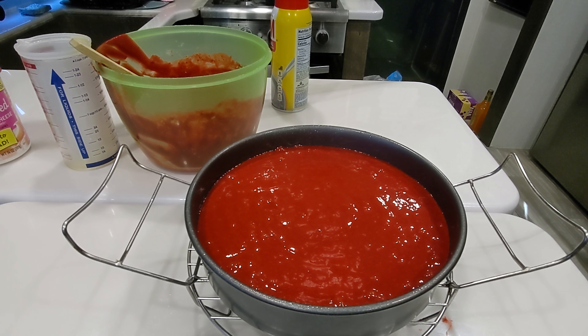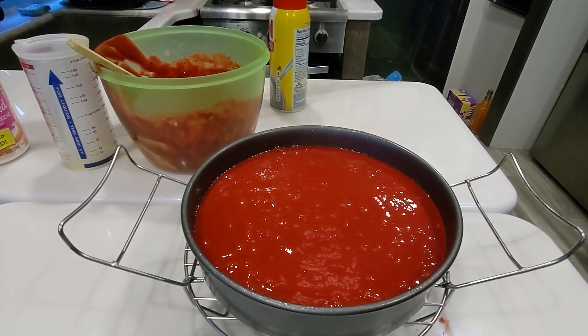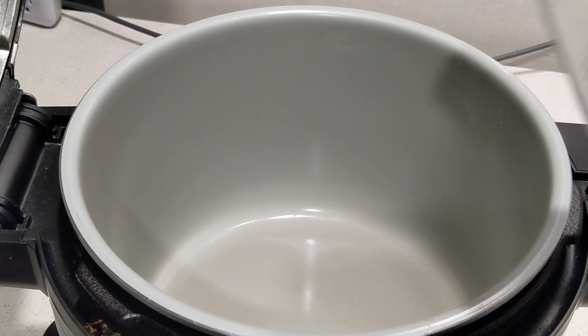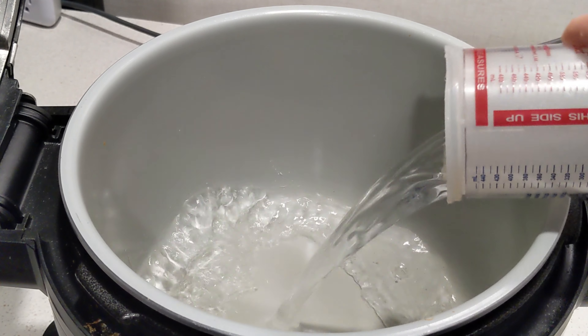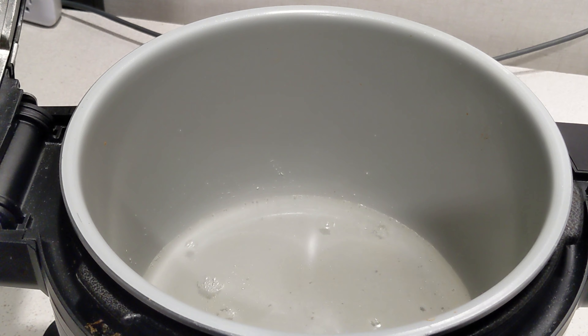We're going to go in here to the Foodi now and put it on steam and bake. We're going to put three cups of water in the pot, then set it on steam and bake, set the temperature to 285, and the time for about 25 minutes, but we're going to keep an eye on it. This is two cups - you want to put three full cups of room temperature water in, since we are going to be steaming for 25 minutes and you don't want it to run out of water.